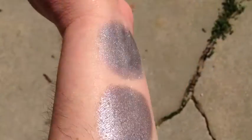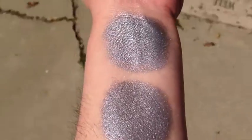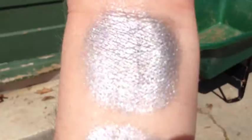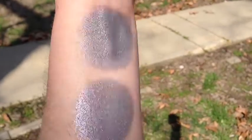This is Forged Silver in sunlight. That is without primer, and that is with primer. This is Forged Silver in semi-shade.